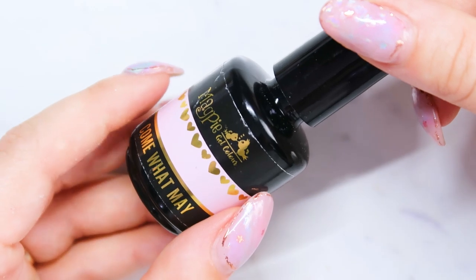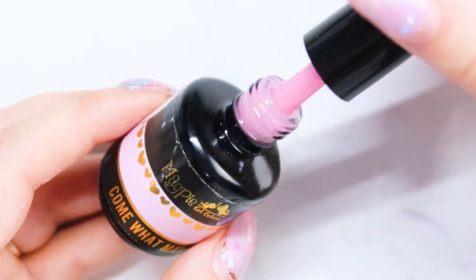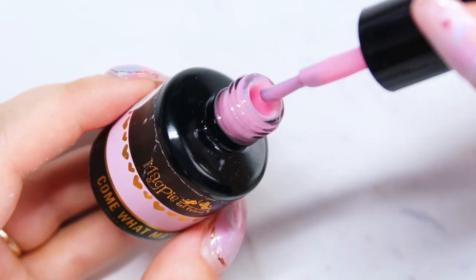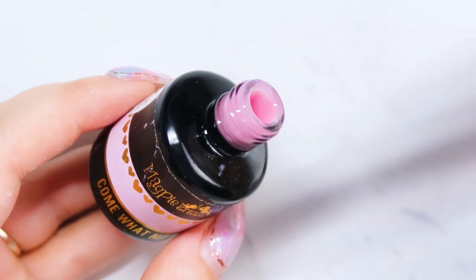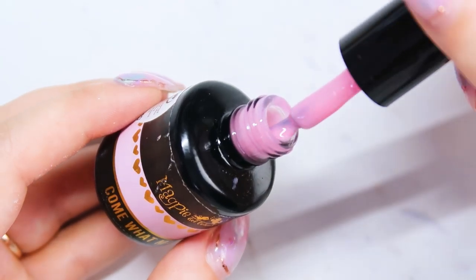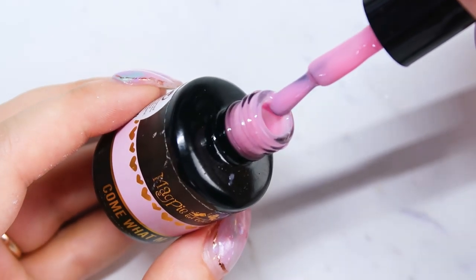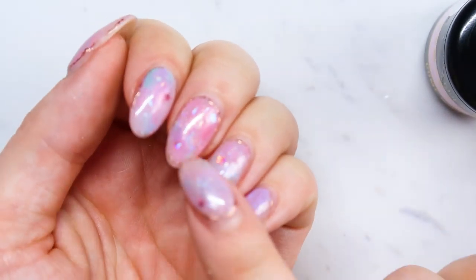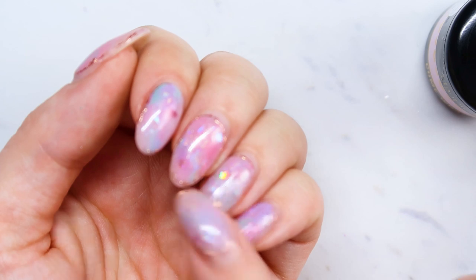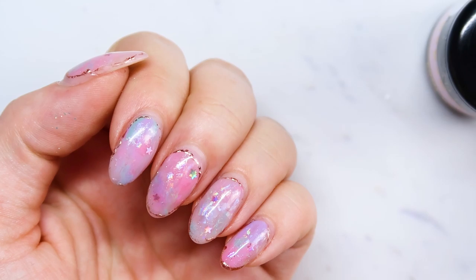Now I'm going to move on to gel polishes, starting with pinks. This one is Magpie from their new spring collection, Come What May. This is a really nice sheer pink — a little bit more sheer than it appears in the bottle, but absolutely gorgeous. You can wear it by itself and it just gives that nice, really clean pink nail. It's actually the base of my opal nails that I have on right now, and I did post those in a previous video, so check that out if you want to figure out how to do opal nails.